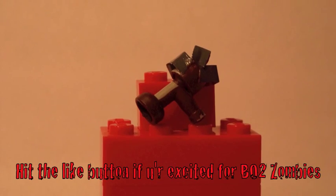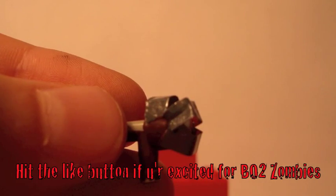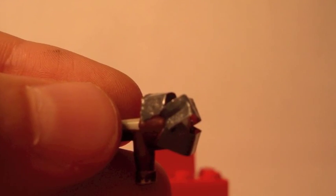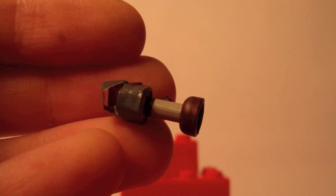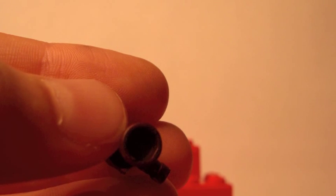Here's the full ray gun, and those metal pieces on the back of the gun are real metal, so that's really awesome. And here's the top of the ray gun and here's the front of the ray gun.